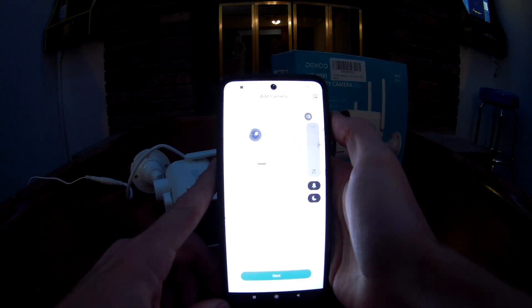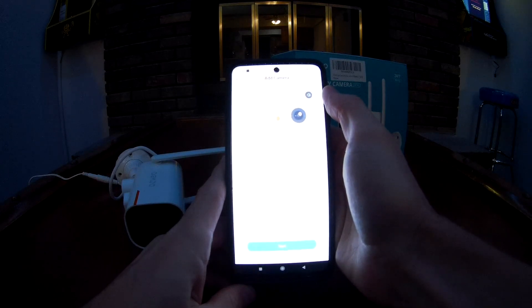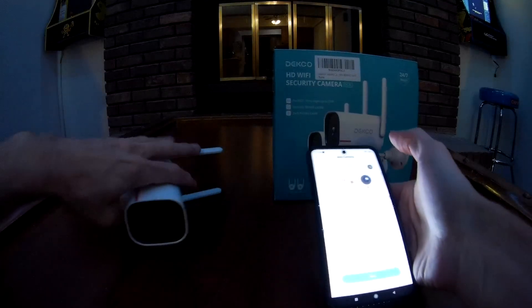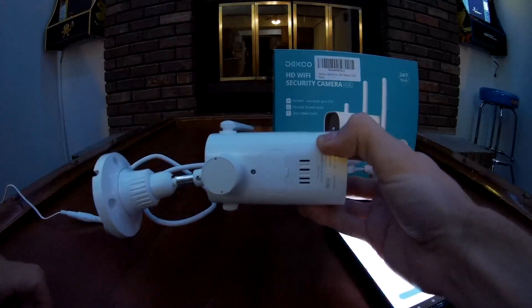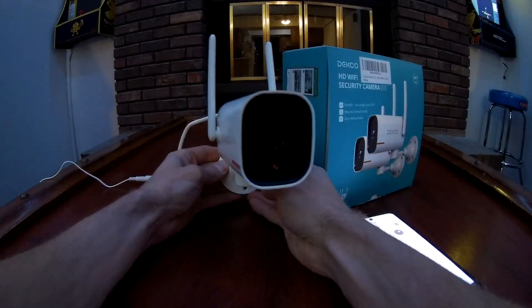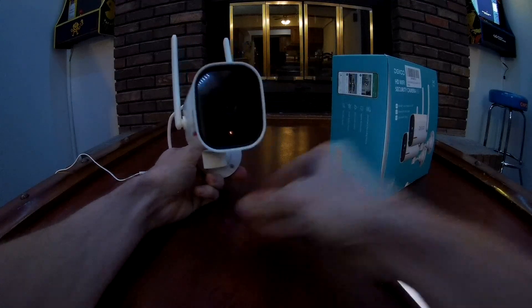Make sure your volume is all the way up in case there are any tones. The app will say 'please wait until the light turns red and blinks' — that means it's in pairing mode. Then click next. It says 'please reset the device by holding the reset button for five seconds and wait for the indicator light to flash red.' So we'll press and hold the reset button — there's the tone — and it'll go through its reset. Now we have the blinking red light again.